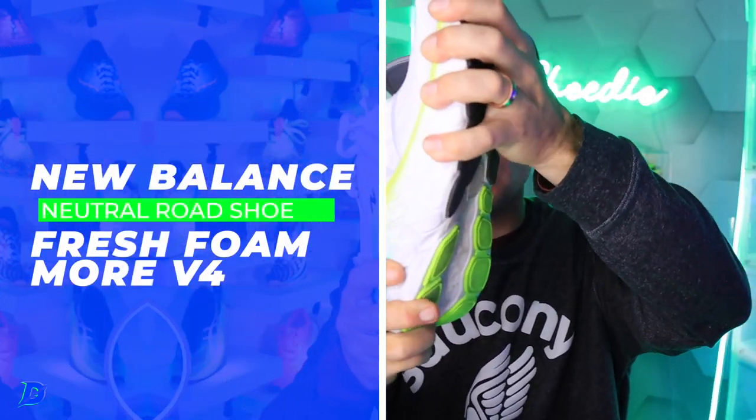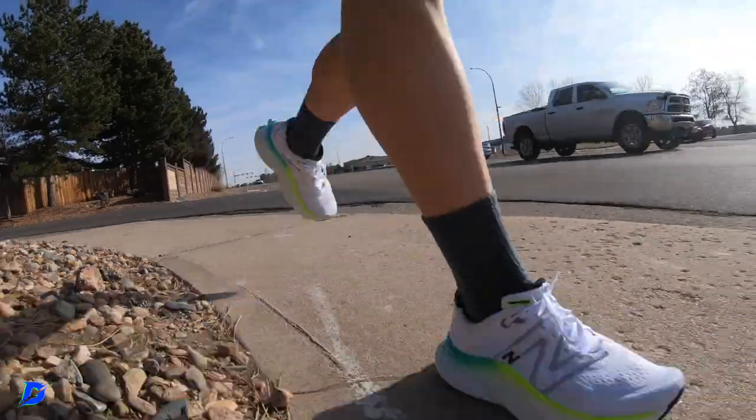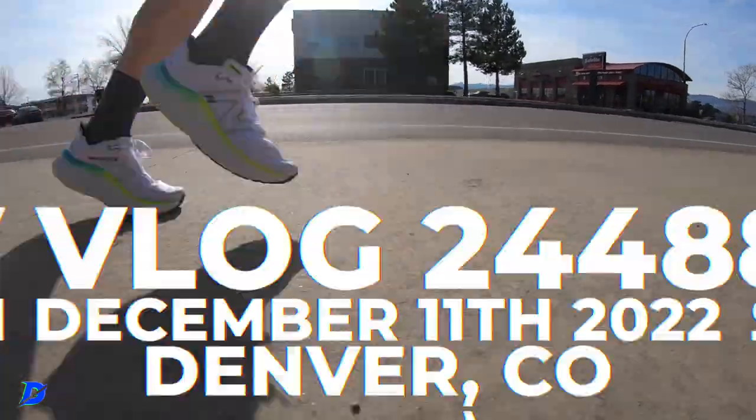This shoe is 100% falling into a neutral road running shoe — not twisting too much at all. It is Easy Day 100%, a bopping-along type of shoe, but I love it.